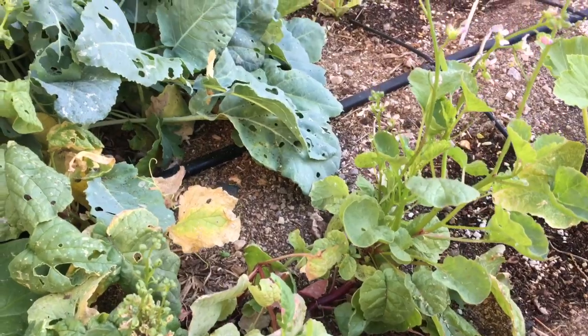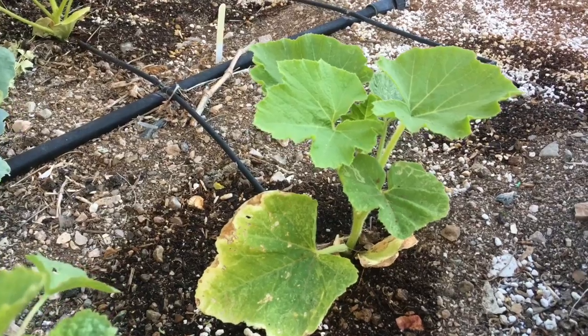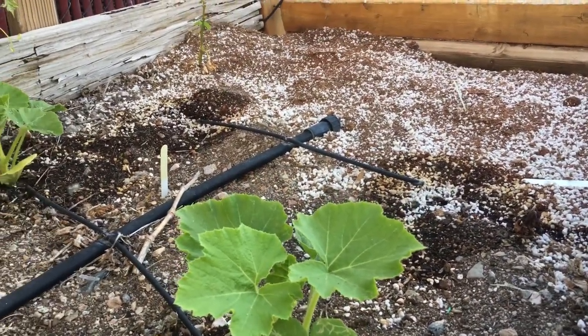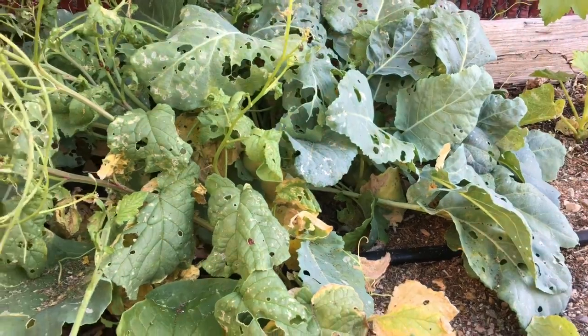I trimmed the grapevine back this morning. I had planted a couple of squash plants over here in the corner where it wasn't so overgrown, and I have intentions of planting some more at those other water outlets, as well as over here where the remainder of the winter garden items are.